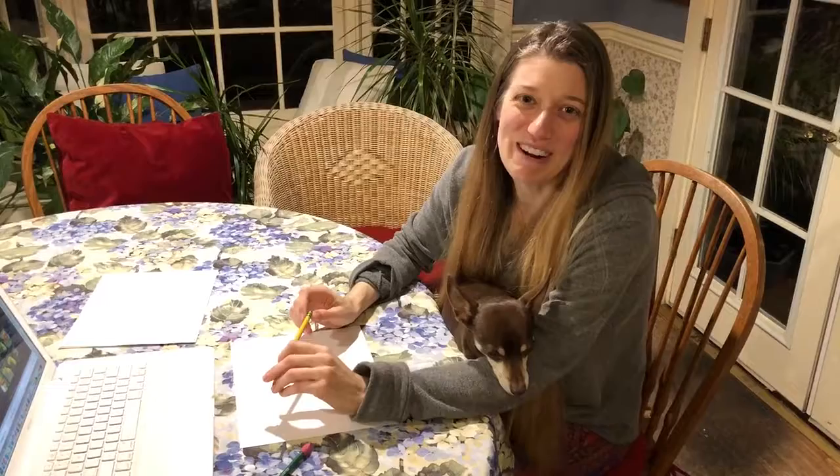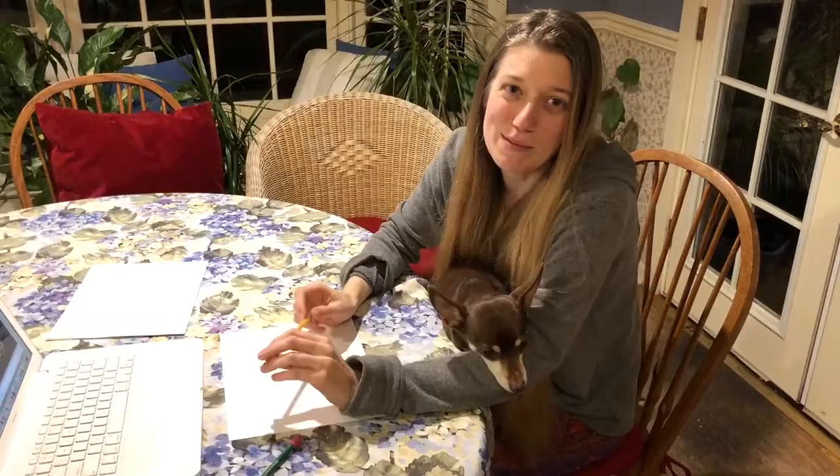Hey everybody! Welcome to another edition of the Rainbow Parrot Art Tutorial. I hope you're all super excited. I'm here with Mr. Chico. He's gonna help us make some art today.